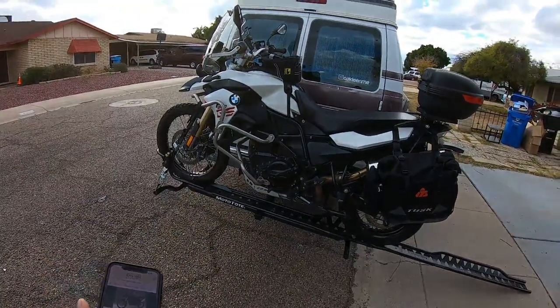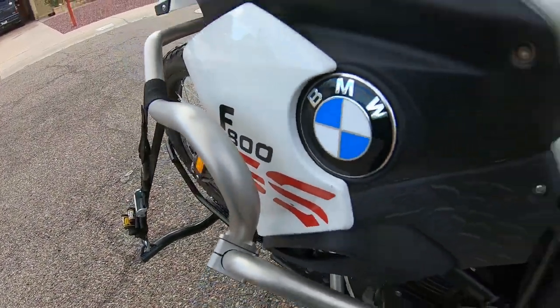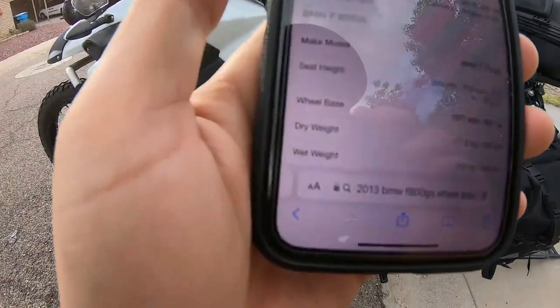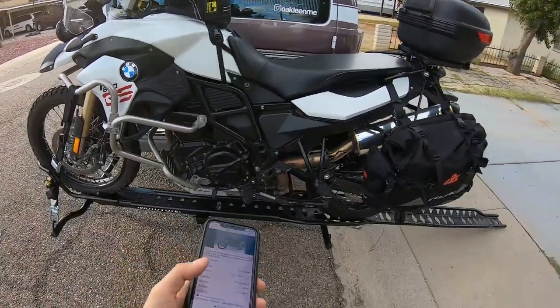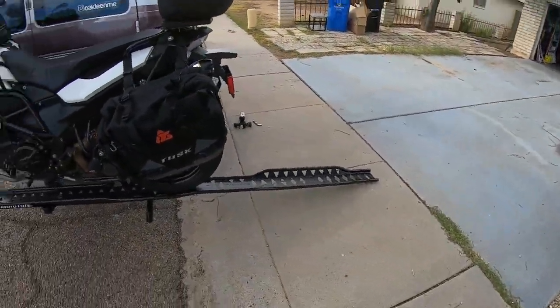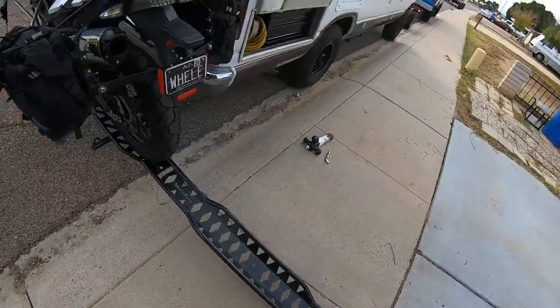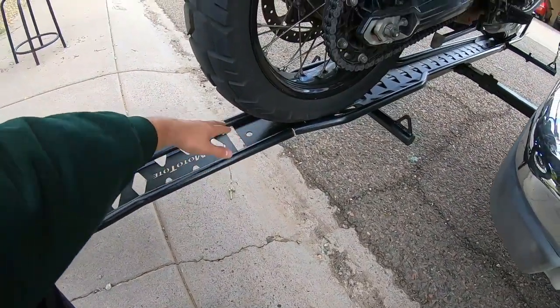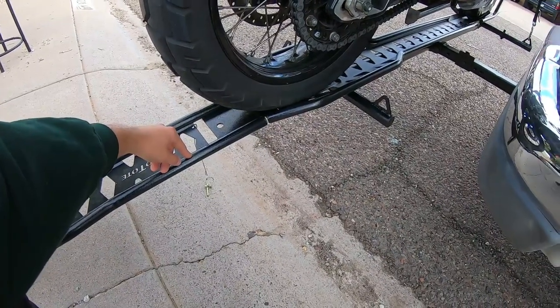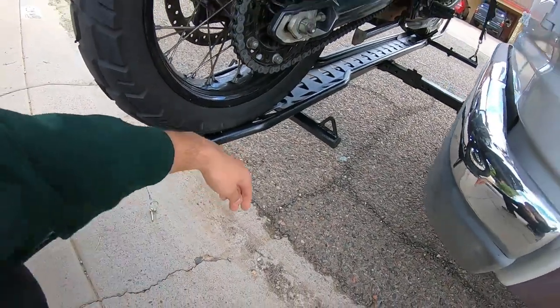My bike is a 2013 BMW F800GS, and the wheelbase for this bike says 62.1 inches. That is something to think about — the wheelbase is pretty important. I just assumed I could fit this bike on here and take the ramp off. I literally didn't think of this problem at all. I tried pulling it but these tabs are so far in there it's really hard.